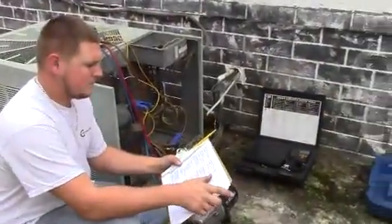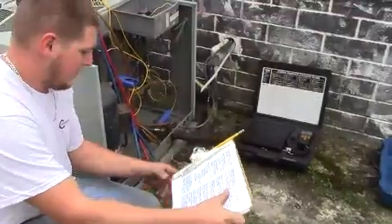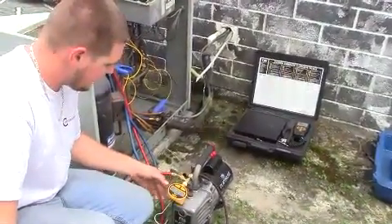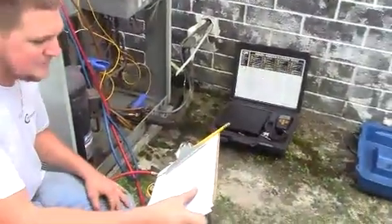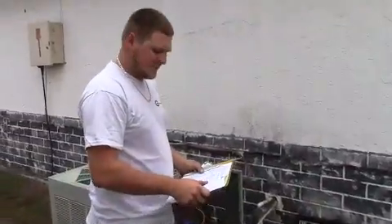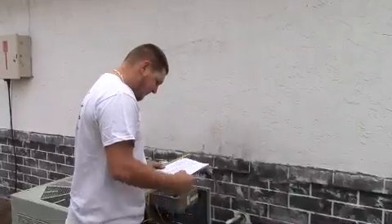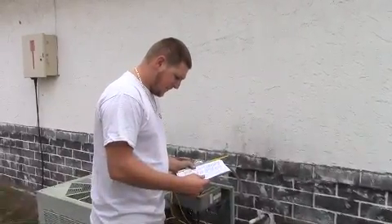We're back with Harley working on step four — evacuating the system. We've got 370 microns right now, so the system is in a nice deep vacuum and ready to move on to step five. We're going to charge the system for step five and show you on the scale how much we put in. About 10 to 12 pounds came out, and we'll write that in our report and start charging it back up.